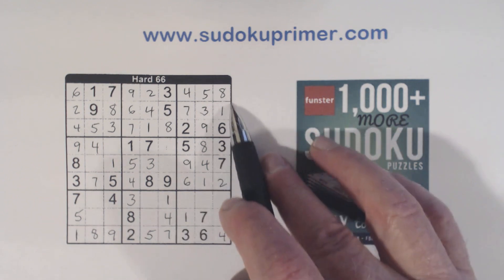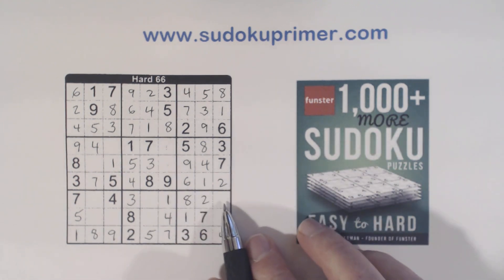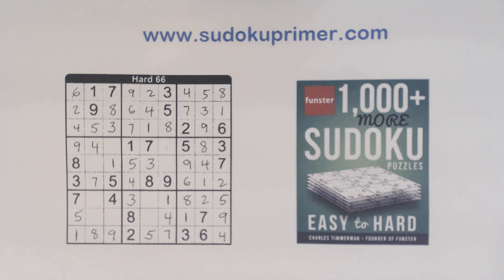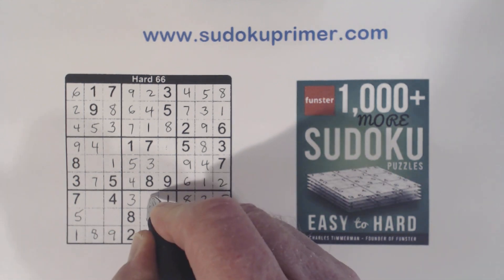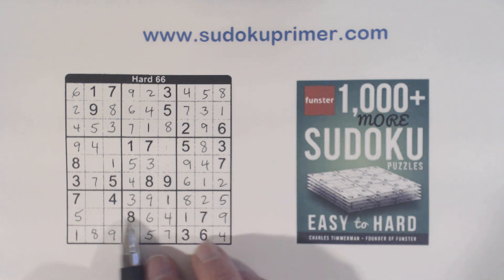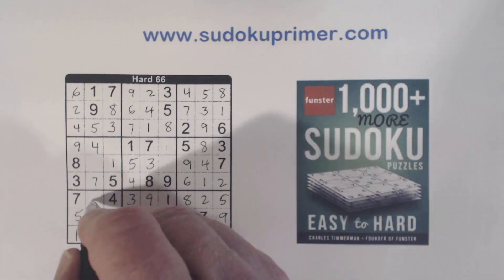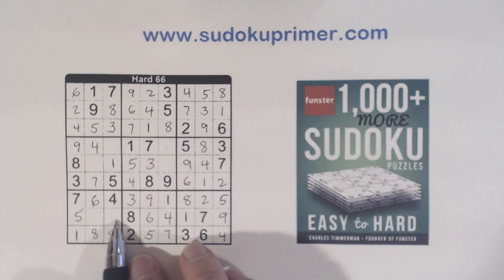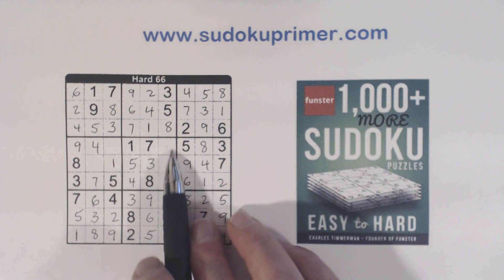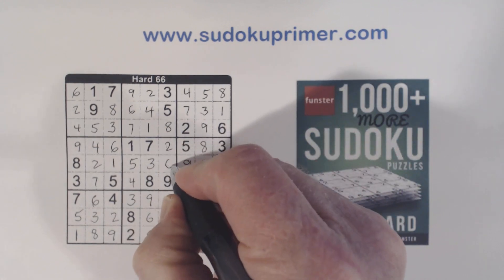Now we've got a 2 and 8 here, so we can finish those. And we've got a 5 and a 9 here, so we can complete. With that 9 we can solve the 6 and 9 here. And we've got 3 numbers left: 8, 6, 4 — that's a 6 right there. And then we're missing 2 and 3 right there. Now all we've got to do is complete our 2 and 6's there and there, and we're done — 2 and 6 because of that 6, and 2 and 6. And we've got it.